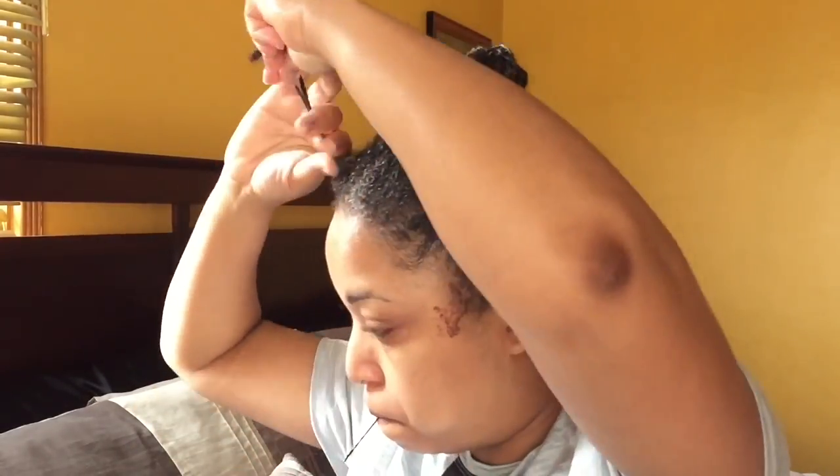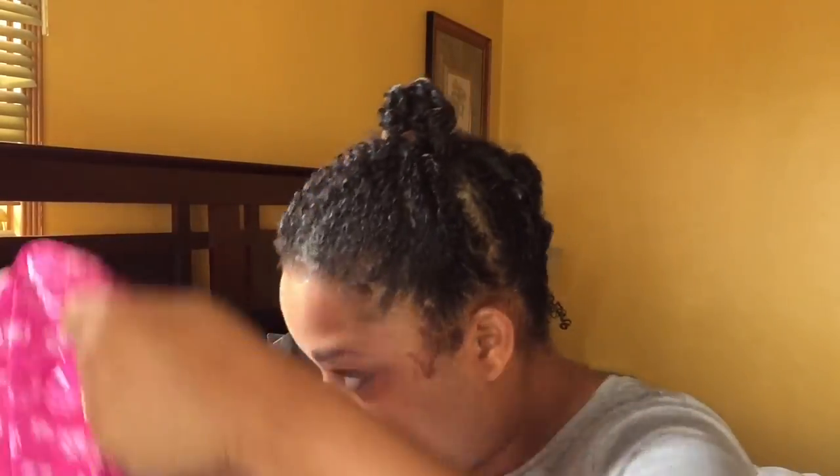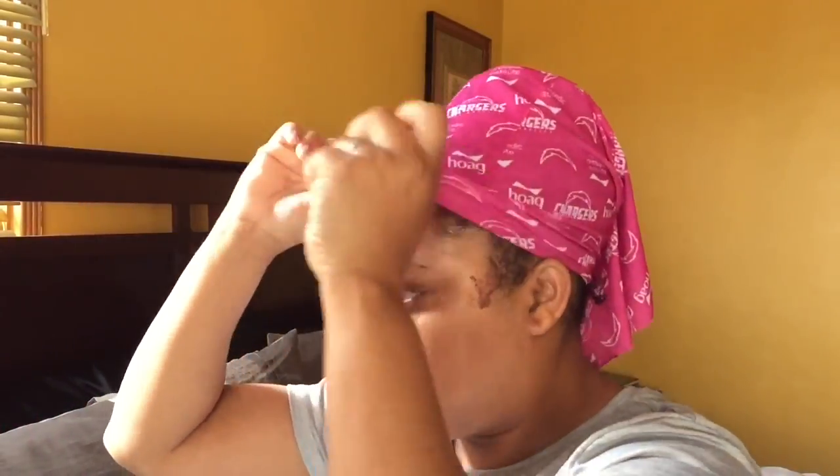I took those four twists and put them up in a ponytail using a hair tie, kind of like a hair knot. I really don't care how my hair looks because I'm about to wrap it. This is what you would call a lock sock — this one is for the Chargers, go Chargers!